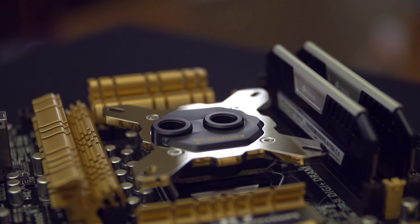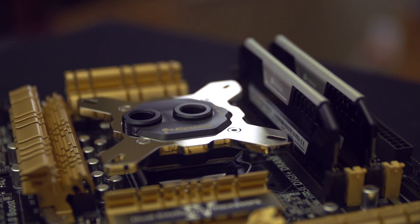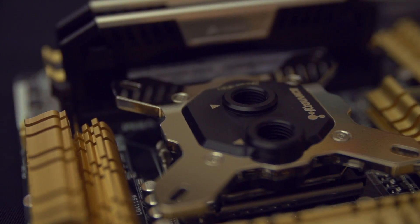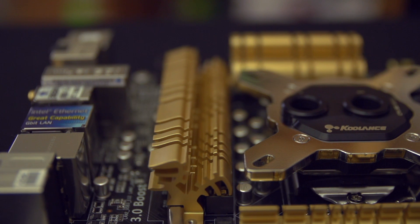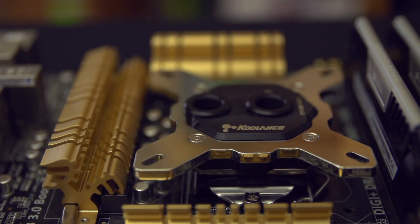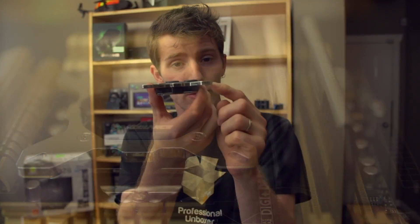It's a copper-based block that uses a microfin arrangement with a mid-plate. There's an intake feed right there, a mid-plate, and then micro-fins on the bottom. It uses a very thick hold-down plate — that's one of the thickest hold-down plates I've ever seen. You're going to be able to apply as much or as little pressure as you want. However, it should be noted that you don't want to risk damaging your motherboard for the sake of getting really good mounting pressure between your block and the motherboard.